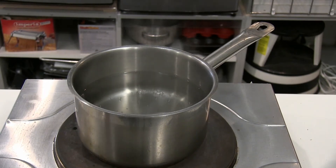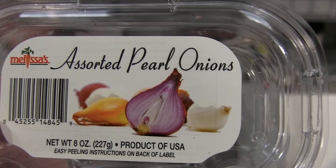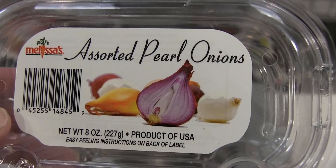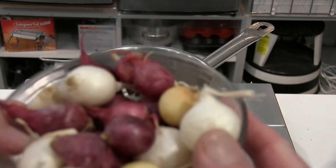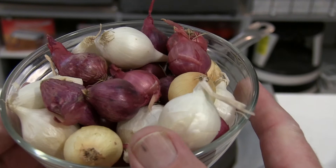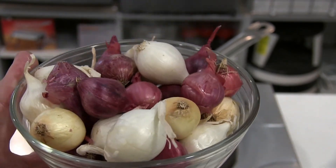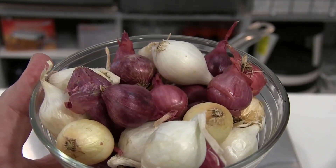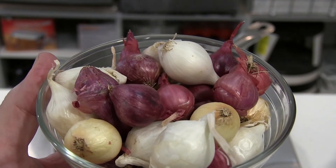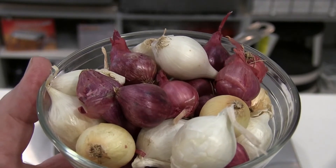Hi folks, it's Chef Kevin. I have some assorted pearl onions here — these are miniature onions that come in different colors. I like to use them because they're very colorful, they taste good, and I seem to like miniature type food. I think that makes the meal a little bit more interesting.